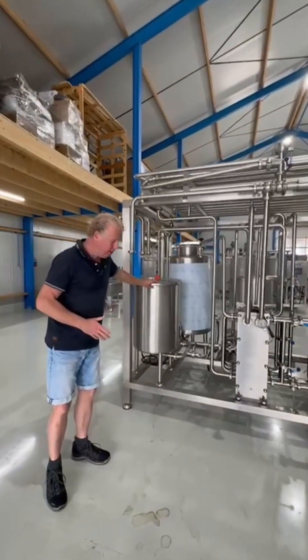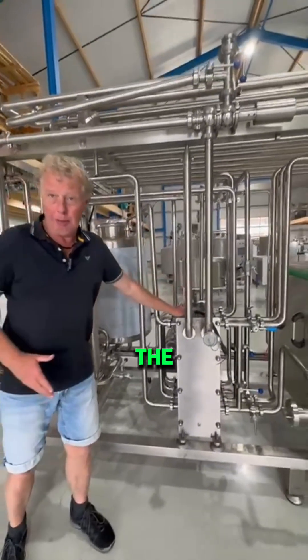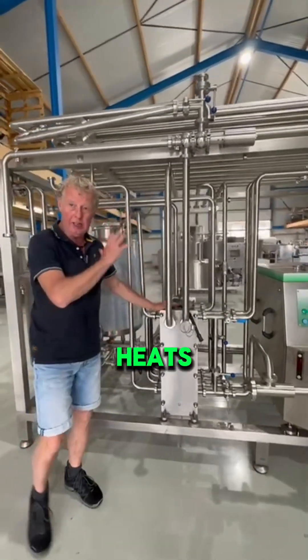The milk comes in here, goes to a pump and a filter into the plate heat exchanger, which heats the milk up.